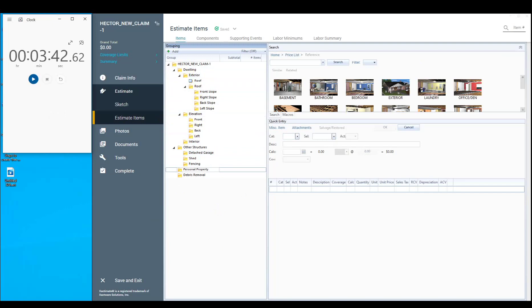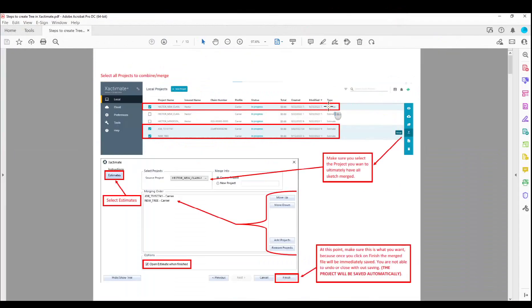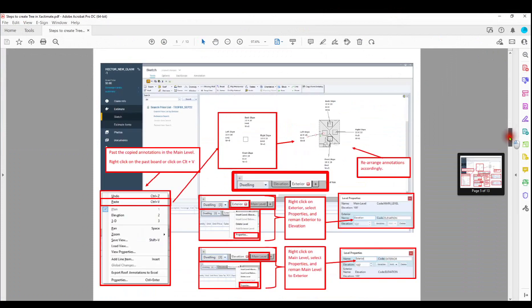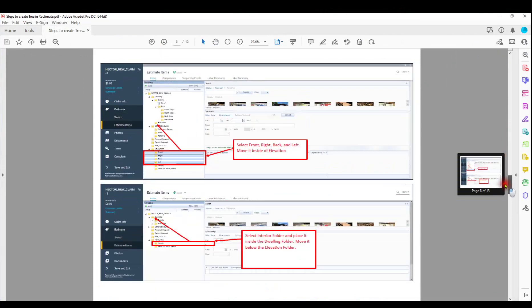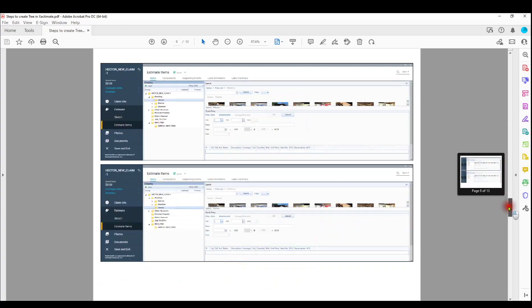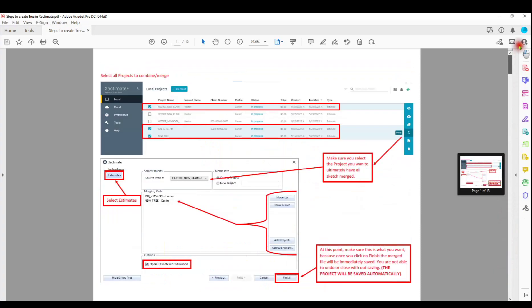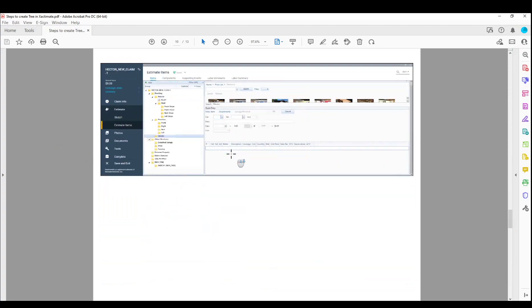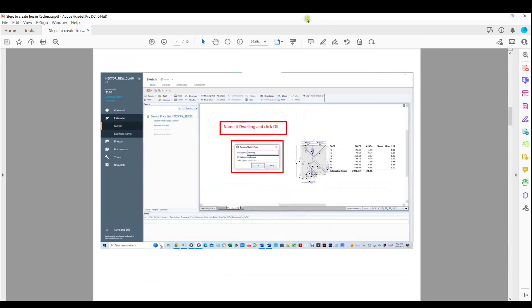What I've done for y'all, I've gone in and created a PDF that will go step by step. I'll also have a video that shows you step by step. At the bottom of this link, you'll see where you can download this PDF. It tells you everything, that way you don't have to watch my videos, because it's kind of hard to remember all the steps.